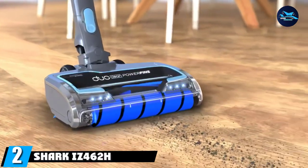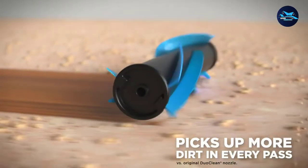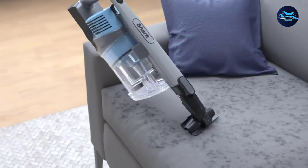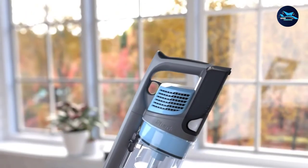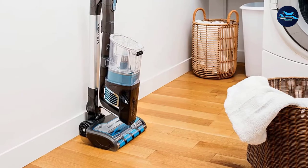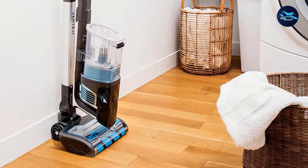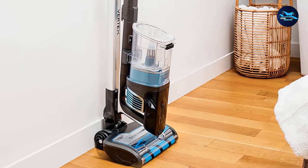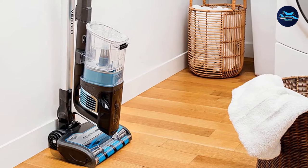Moving on to number two, we have the Shark IZ462H Vertex DuoClean PowerFins Lightweight Cordless Stick Vacuum. The Shark Vertex DuoClean PowerFins Cordless Stick Vacuum was a standout product in our testing. It's our top pick because it has the powerful suction of an upright vacuum with the maneuverability of a cordless stick vacuum. It wasted no time sucking up all the materials during our test and proving its power on each and every surface. Our tester gave it five stars. In fact, the vacuum almost pulls itself toward the messes before capturing them in a pass or two.